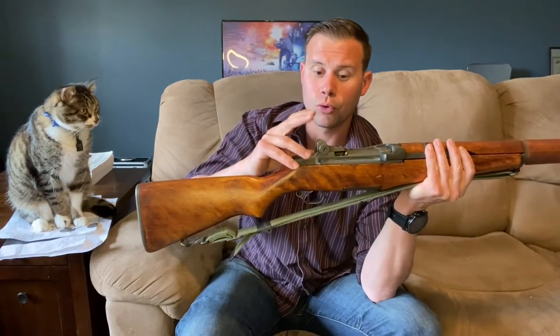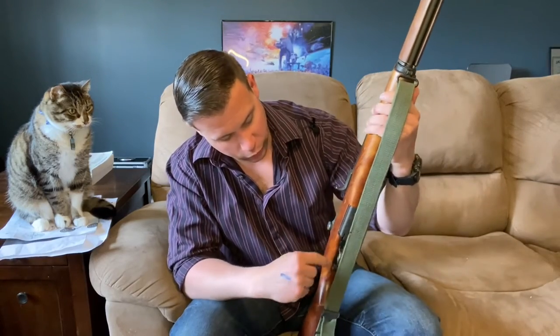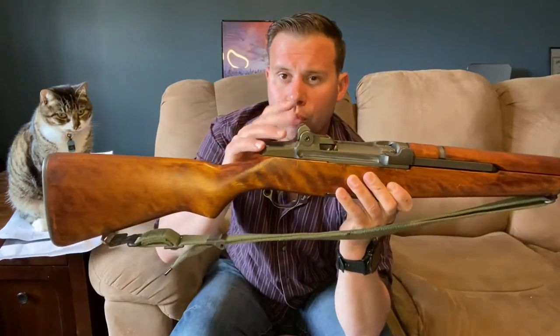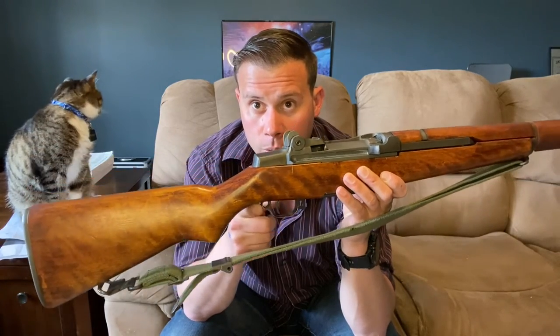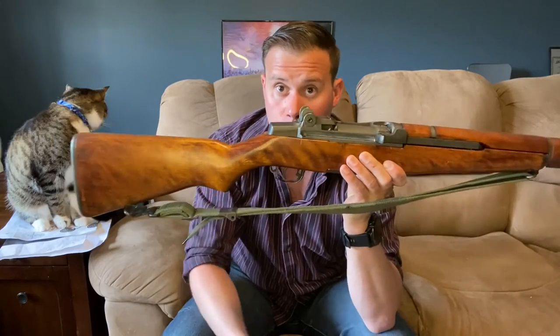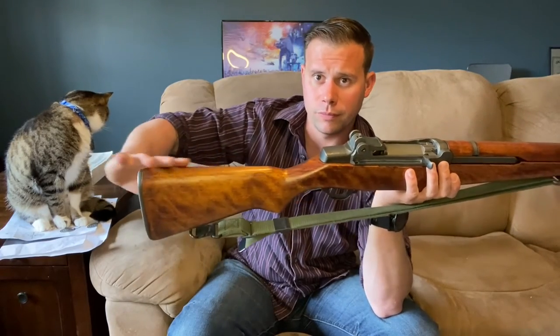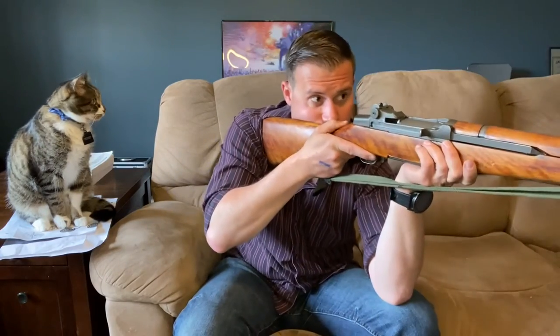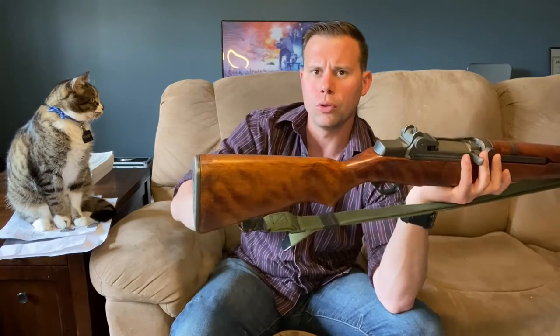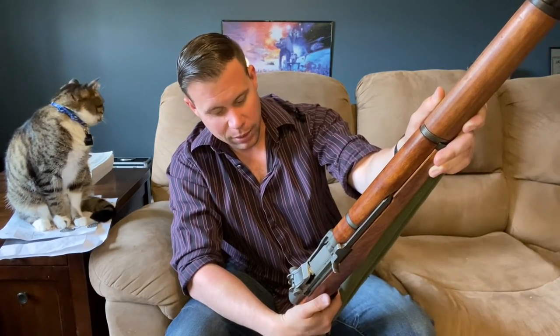The rear sight is adjustable for windage and elevation, graduated out to 1,200 yards. The trigger guard is machined — toward the end of the war, production switched to a stamped trigger guard. In the front of the trigger guard is the safety: pull it back for safe, forward for fire. We have a lovely wooden stock with a semi-pistol grip built in — excellent for pulling it into your shoulder — with a fairly short length of pull. On the back, a steel butt plate with a trapdoor for your cleaning kit.